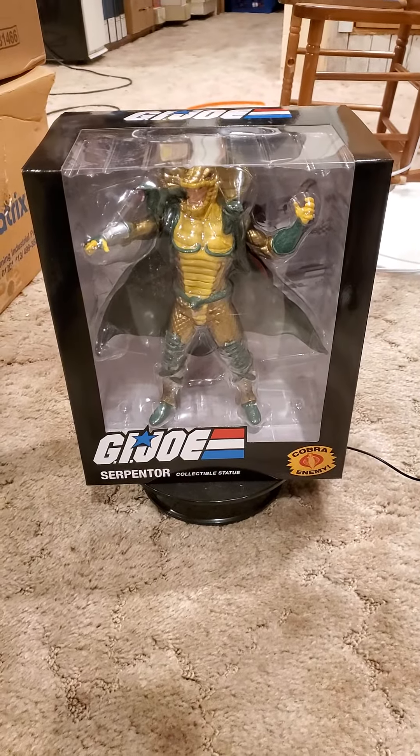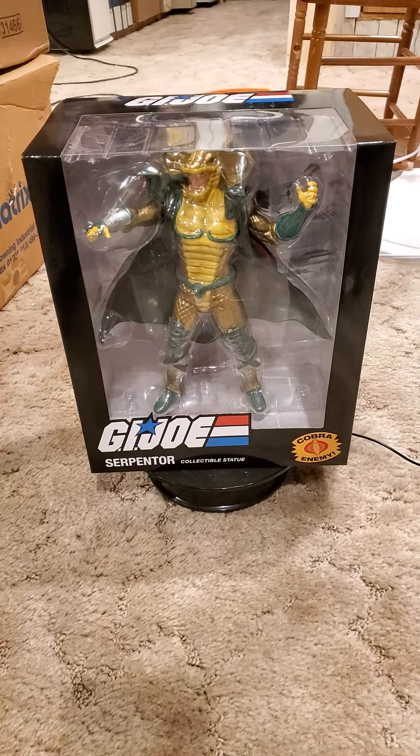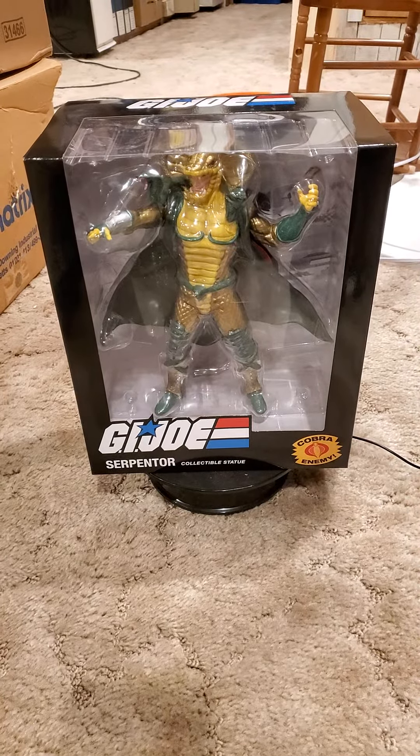There you have PCS's G.I. Joe Enemy Serpentor. And as always, I thank you guys for viewing and subscribing. King Joe Elton.